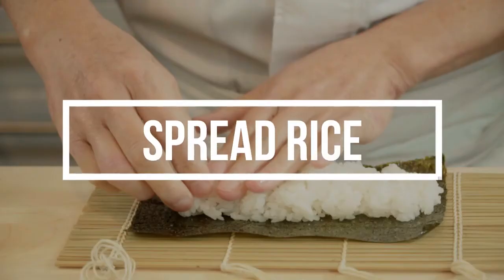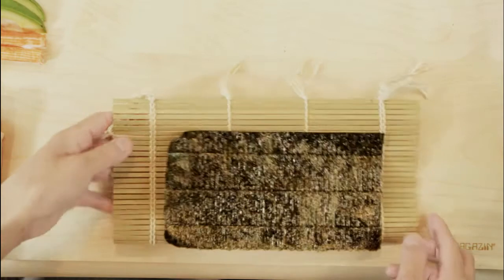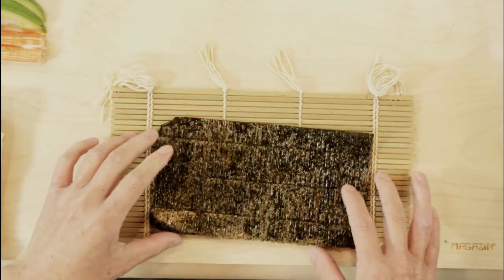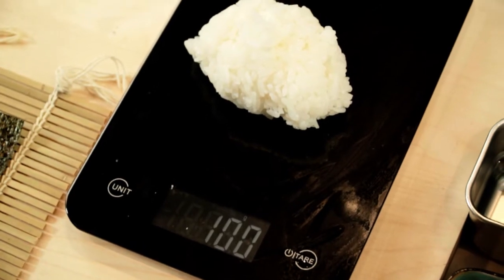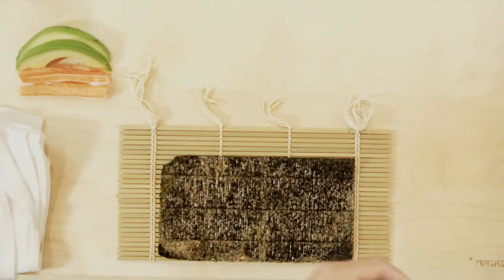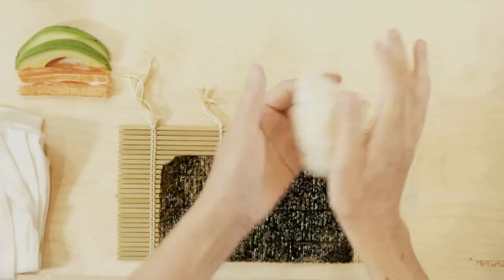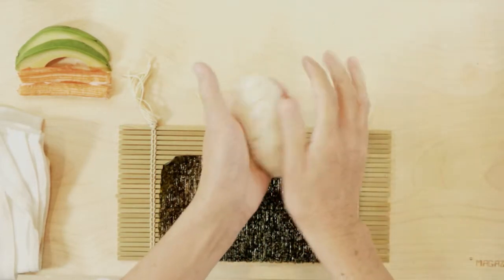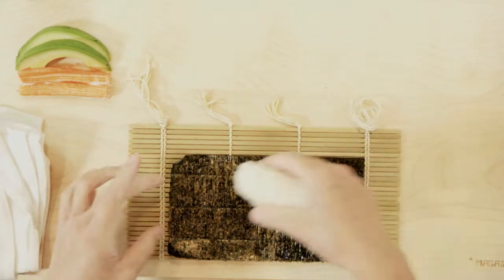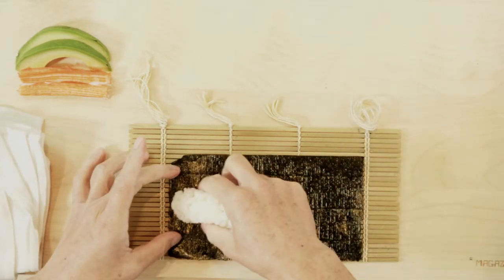Spread sushi rice. Place a half-cut nori on a bamboo mat, with the rough surface of the nori facing up. Take 100 grams of sushi rice and roll it to form a rice ball into an oval or rectangular shape. This way, it's much easier to handle the rice. Position the tip of the rice ball in the center of the left edge of the nori.